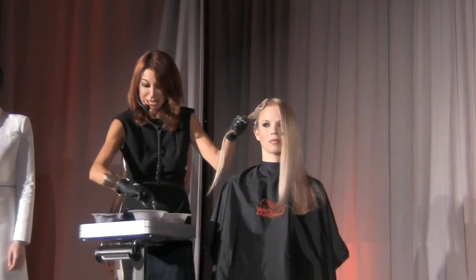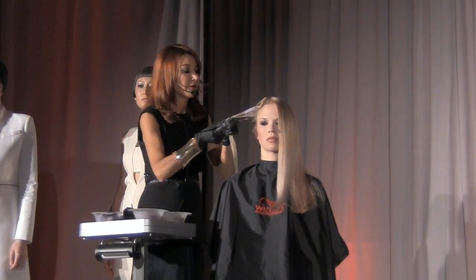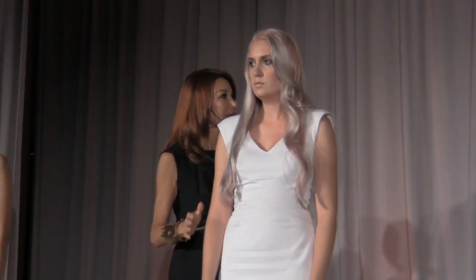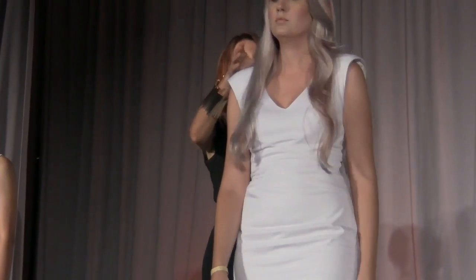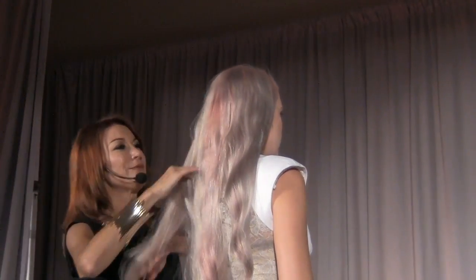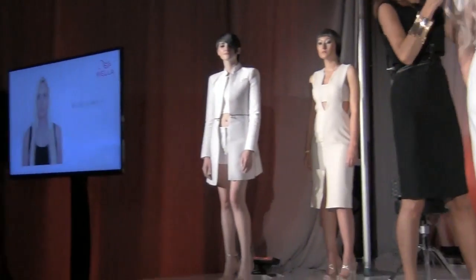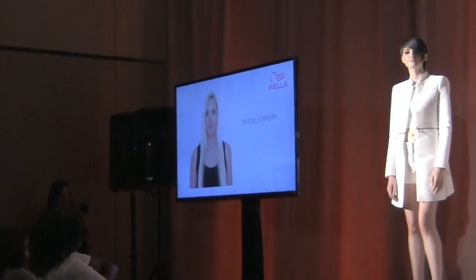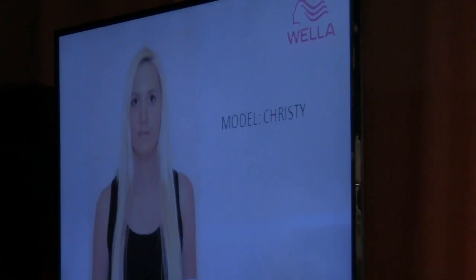Being the last presentation, I wanted you to be able to see the finished result on the other side. A little bit about this model's hair color — her hair was pre-lightened blonde, she was very very light. There's Christy — you can see it was that color already. All we did was lighten her new growth with Blondor powder lightener and 20 volume, just on the regrowth area.